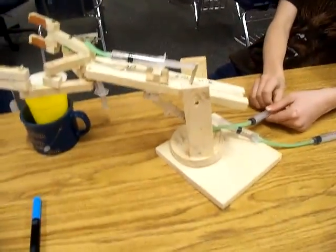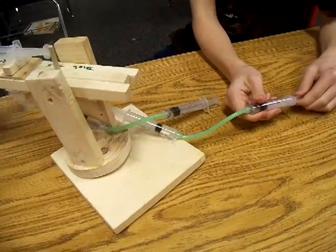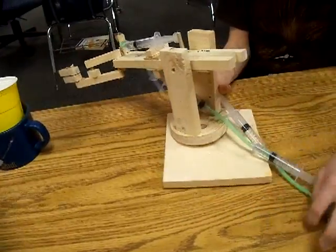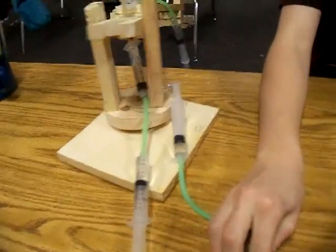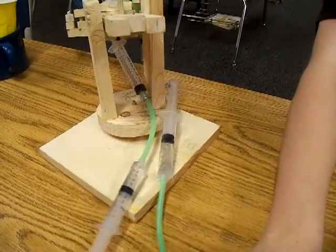You wanna show me how that works? Okay. These control the way it moves. Because this is controlled... to a wire, or a hook, that leads to that. Oh, that's awesome.